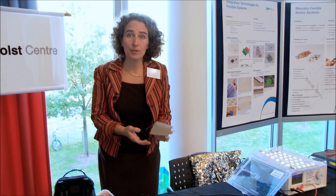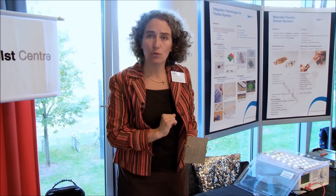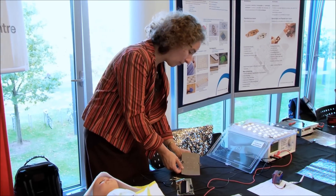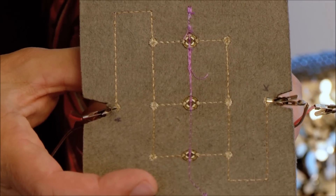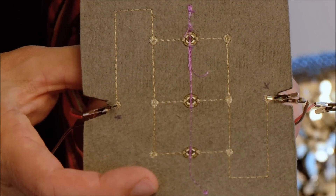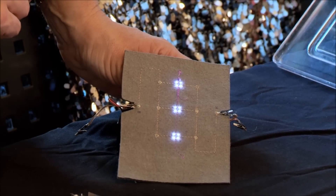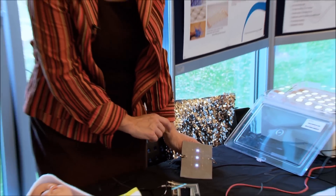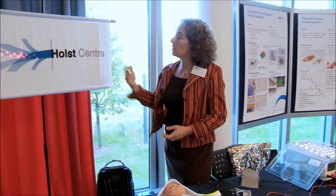There's actually a third method I would like to show, which makes use of embroidery on textile. With embroidery, you can introduce foil components in the embroidery technology itself. We have here an example of conductive yarns that are embroidered to produce a grid on the textile. Plus and minus are applied to the foil component that has LEDs embedded into it, and by that you can light up the sequins — as they are called in textile technology — to add light to textile.